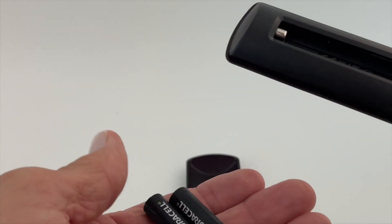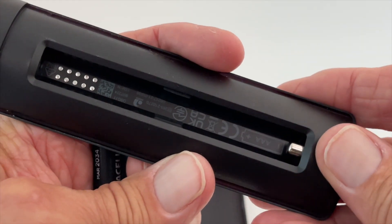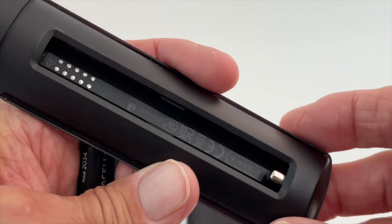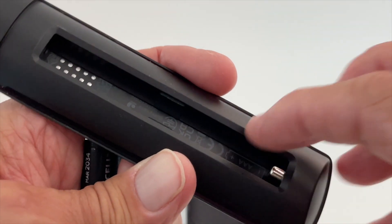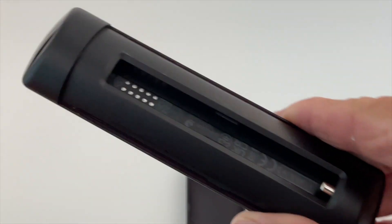You're going to need triple-A batteries — the smaller ones. If you look inside, you'll see the direction you're supposed to put them. Usually the negative side always goes to where the plunger is — see how they have that little plunger there. You'll notice this one is a little bit different than other Amazon Fire Stick remotes.